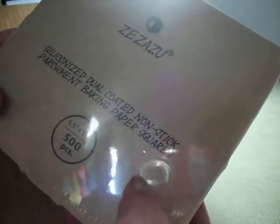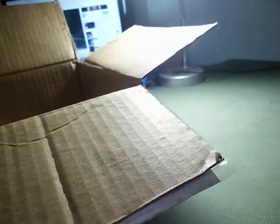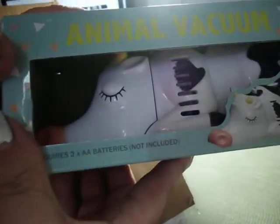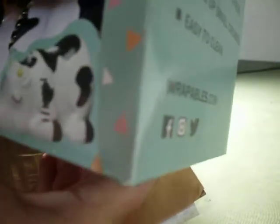Oh, she sent me some parchment baking squares — I was wondering where everybody was coming up with those. I will really use those. Awesome, thank you! And — oh — an animal vacuum! It's a little cow to suck up all the drills. Wow!